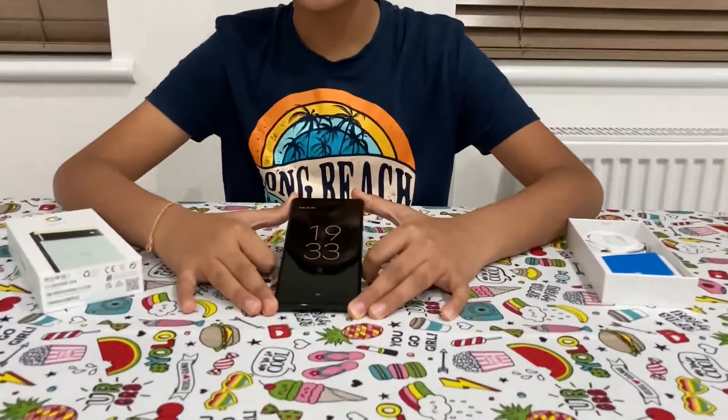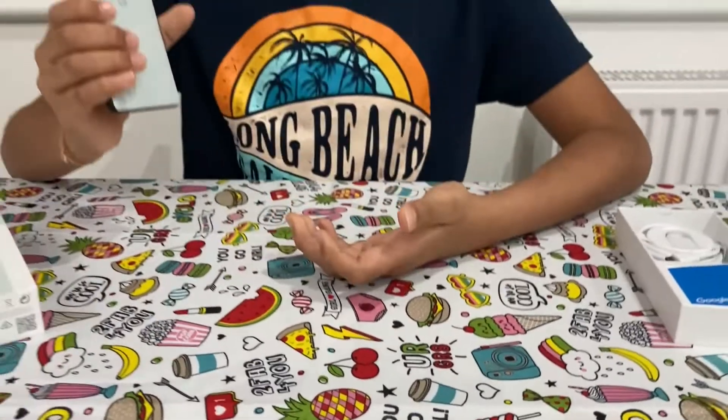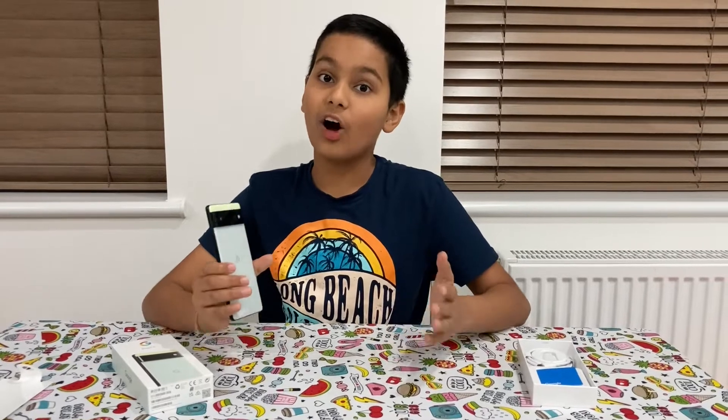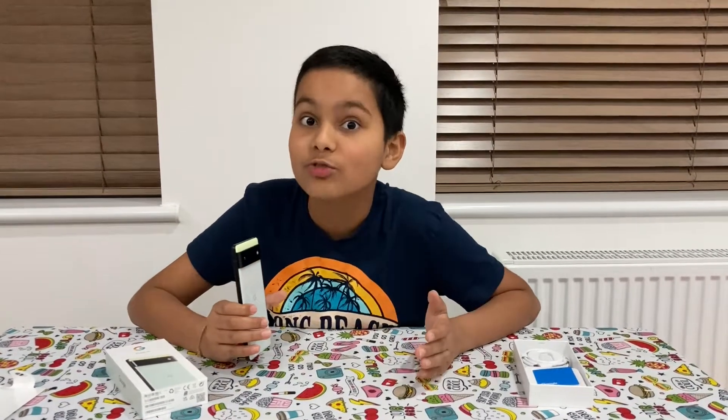It also has an in-screen fingerprint sensor, and the overall build quality is fantastic. That's it for this quick unboxing!